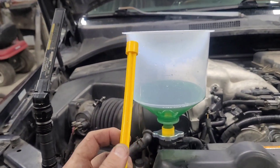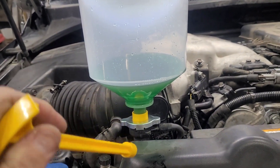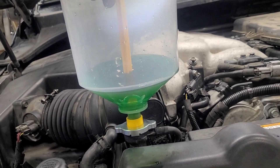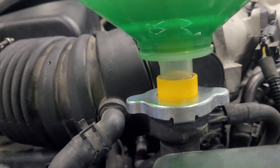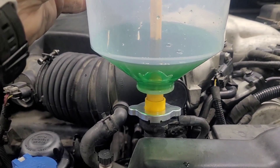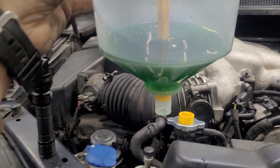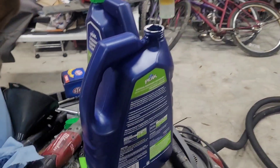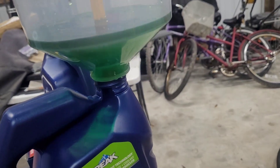Now we're going to test the purpose of this plunger. It burped and I still have some antifreeze left in the funnel. The purpose of the plunger is to put it in here — you can see it going down. Then I should be able to lift this off and not spill hardly any. It worked. Then I take it over to my antifreeze jug, open it up, and put it back in.